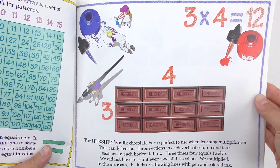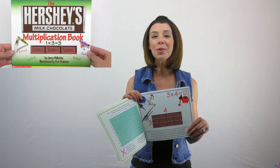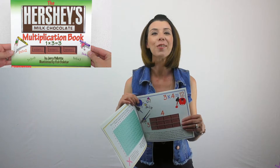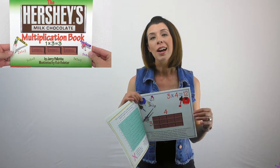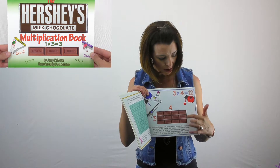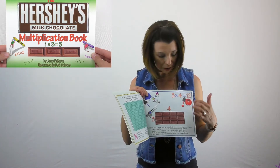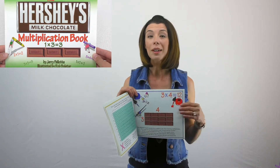In the art room, the kids are drawing lines with pen and colored ink. The really cool thing about Hershey's chocolate bars is that, like it or not, they are an array. We use arrays a lot in multiplication to show children how we are representing those groups. You can see I have three groups of four in each row. I could also think of this as four groups of three — so either way.